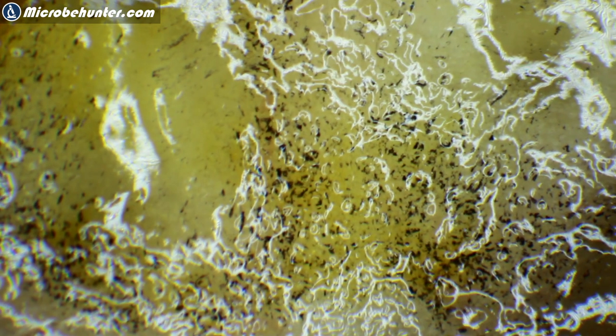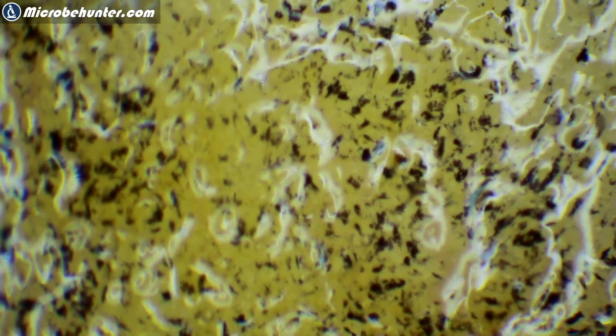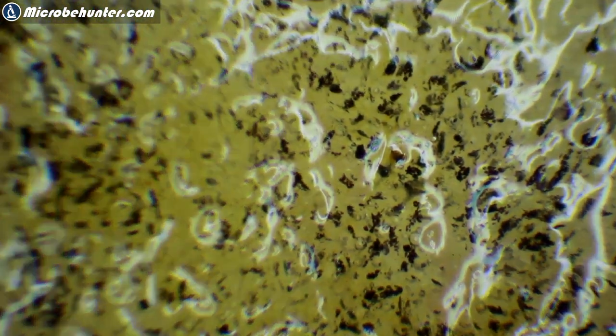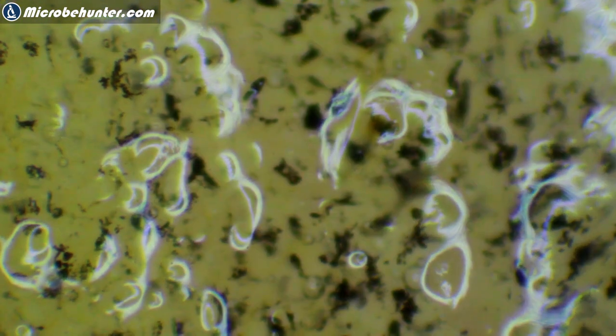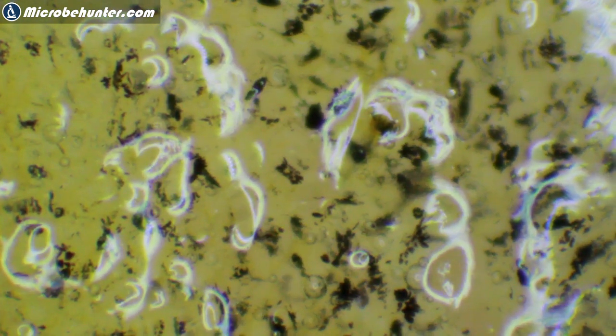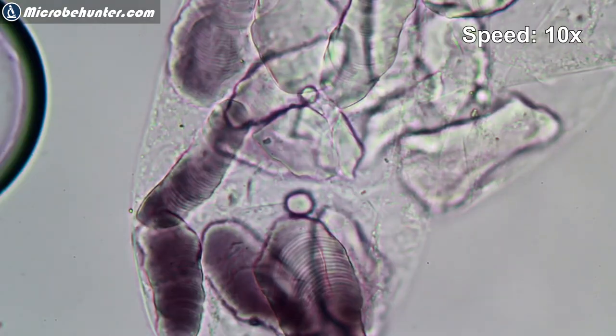Under my stereo microscope you can actually see those black dots much better. Zooming in a little bit here — and here they are, these starch grains. We'll also be looking at these under my compound microscope.